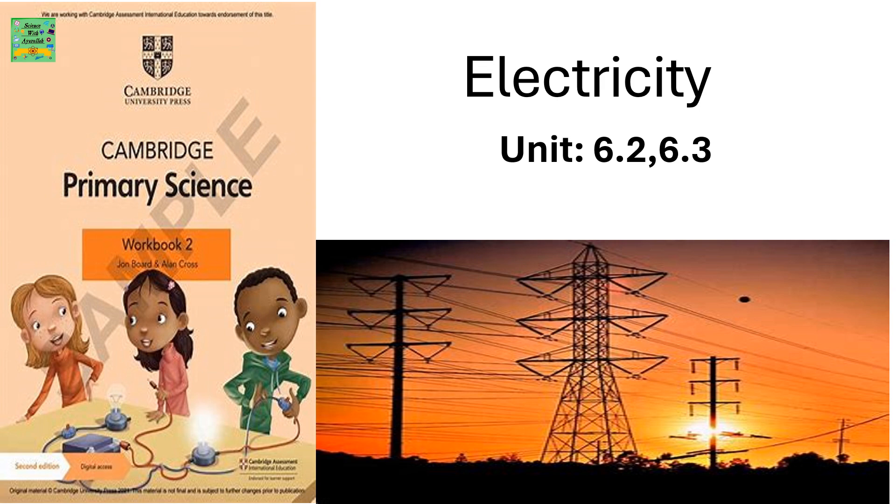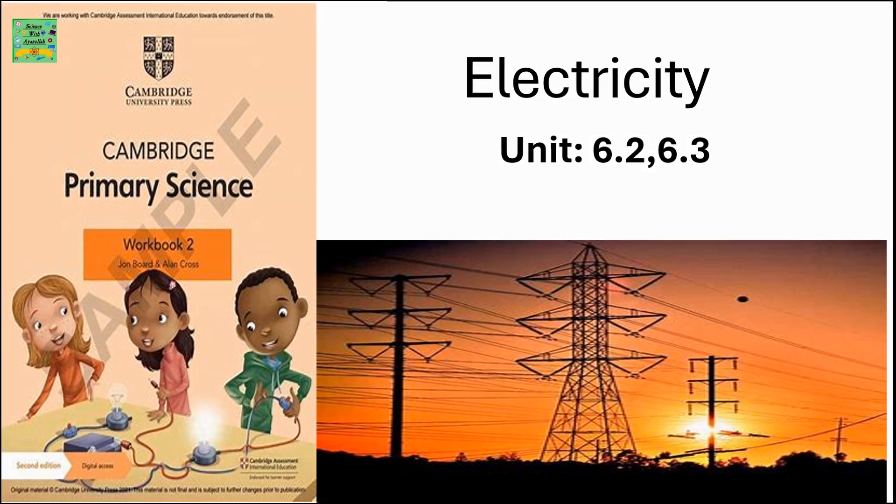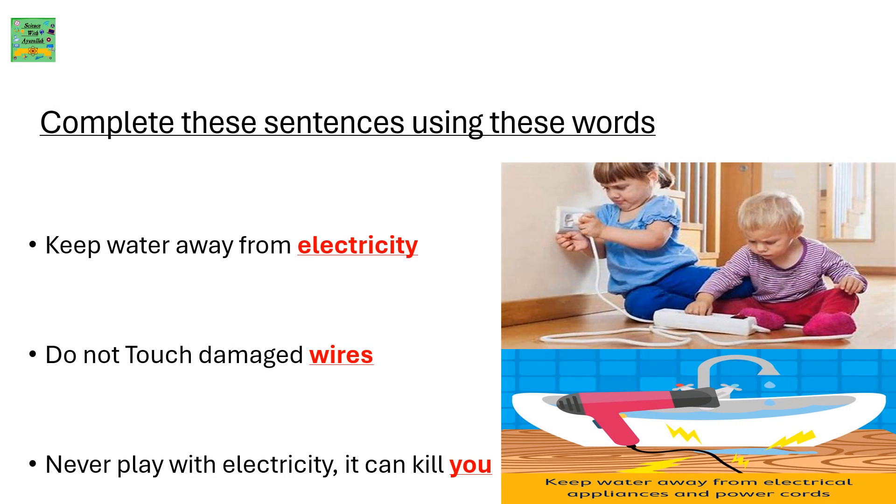Units 6.2 and 6.3. Complete these sentences using these words: Keep water away from electricity. Do not touch damaged wires. Never play with electricity — it can kill you.